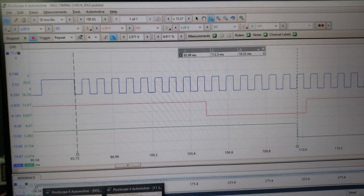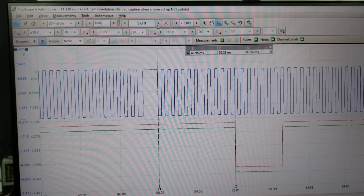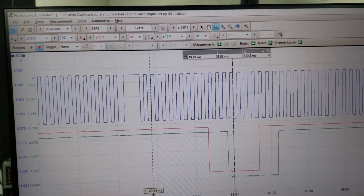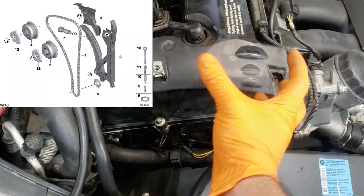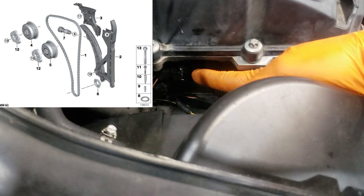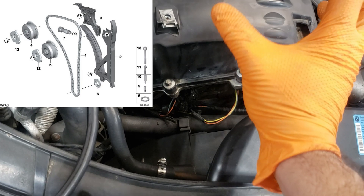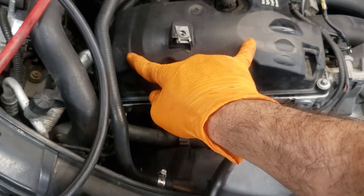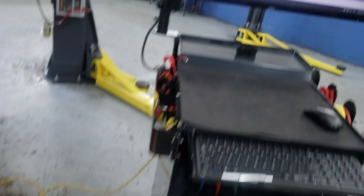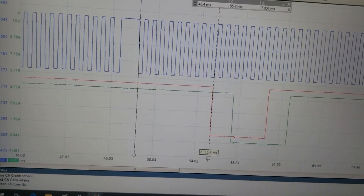Moving further in your capture — this engine also has Vanos variable valve timing. In front of each camshaft there is a solenoid valve that the computer controls by supplying oil pressure, which moves a sprocket back and forth to adjust cam timing to the desired position. Your car has Vanos on both the intake and exhaust sides, which is why we see both cams moving.